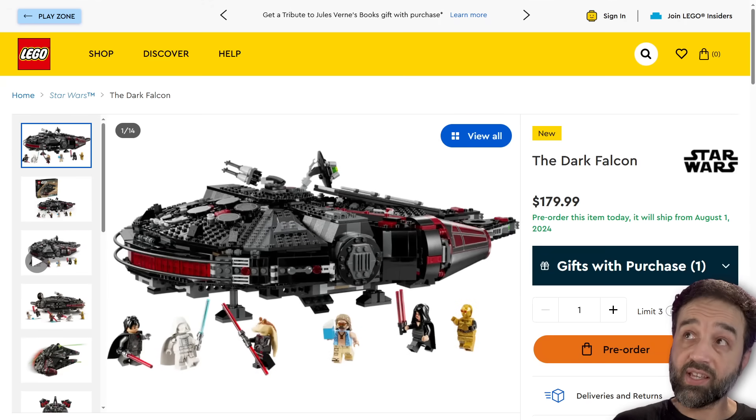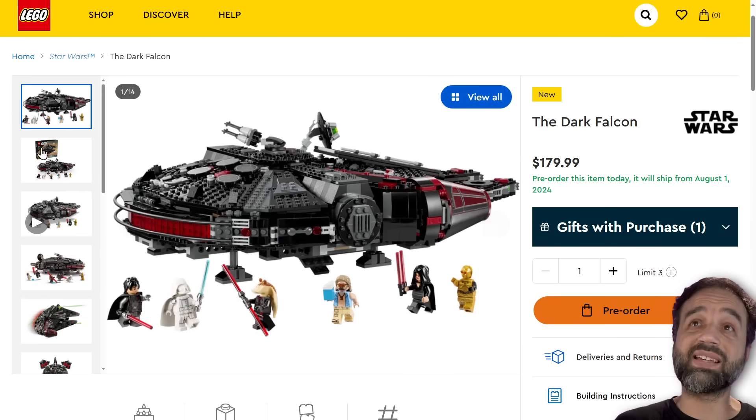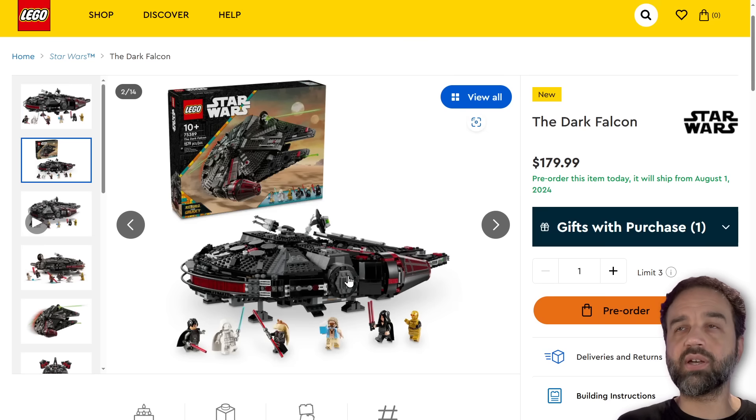Hey everyone, I'm here to finally give you my thoughts about the Dark Falcon coming from the Rebuild the Galaxy non-canonical LEGO Star Wars animated special coming up.